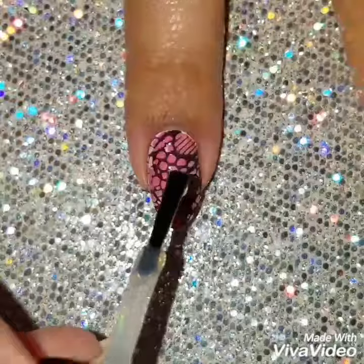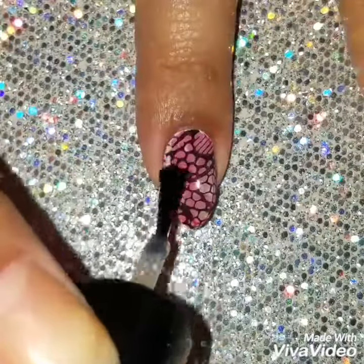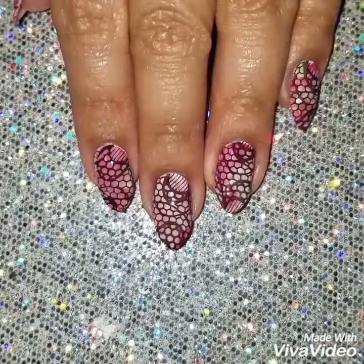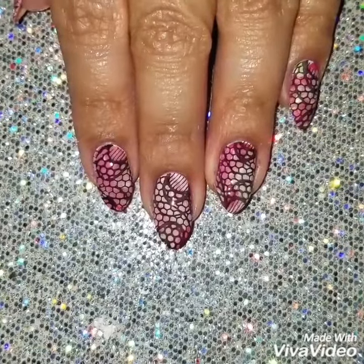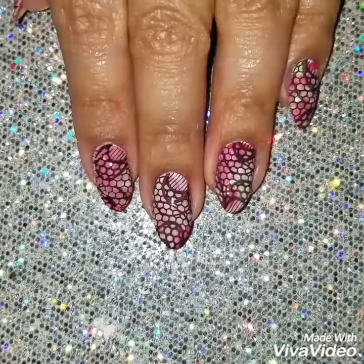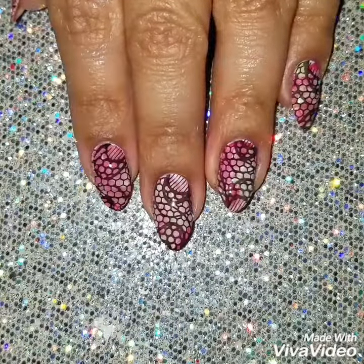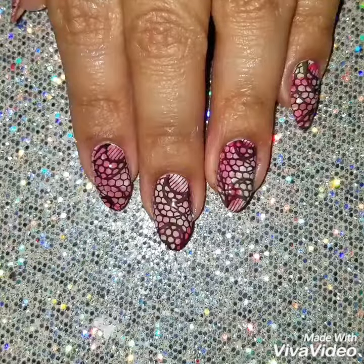I finished off with a quick dry top coat — this one is by Satchev, my go-to. Here's my finished look! If you like this design please give it a thumbs up and subscribe to my channel so you get updates when I upload new videos. Check out my Instagram for more nail photos — thank you so much for watching, bye guys!